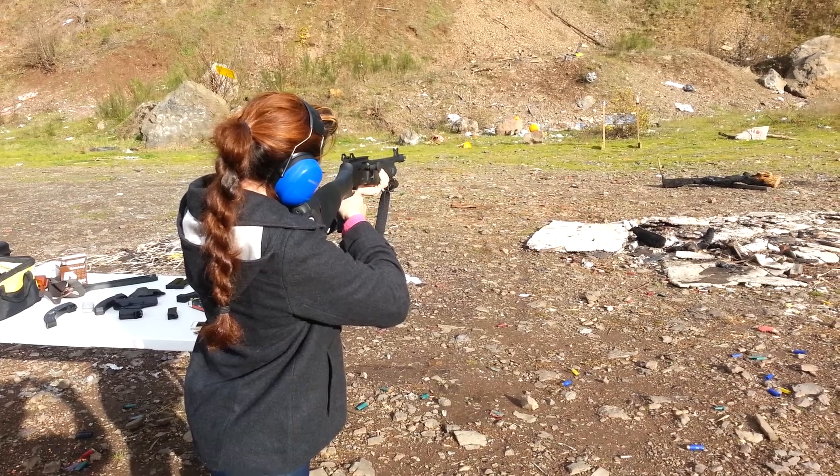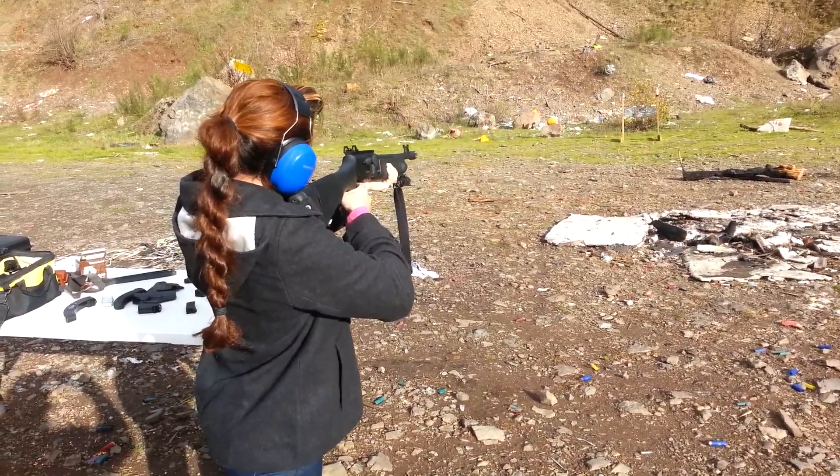Little low. Put it right in the center of the power shot. There you go. Hit it again.